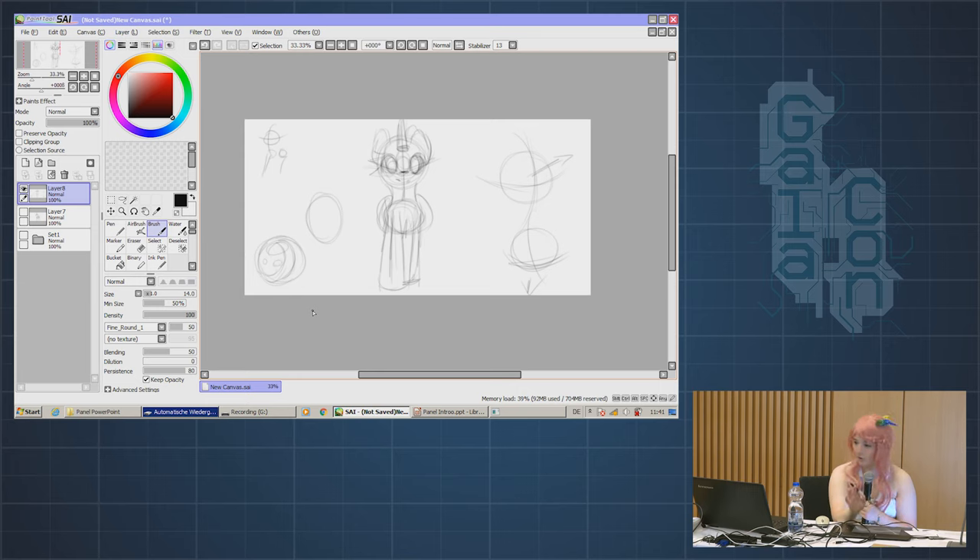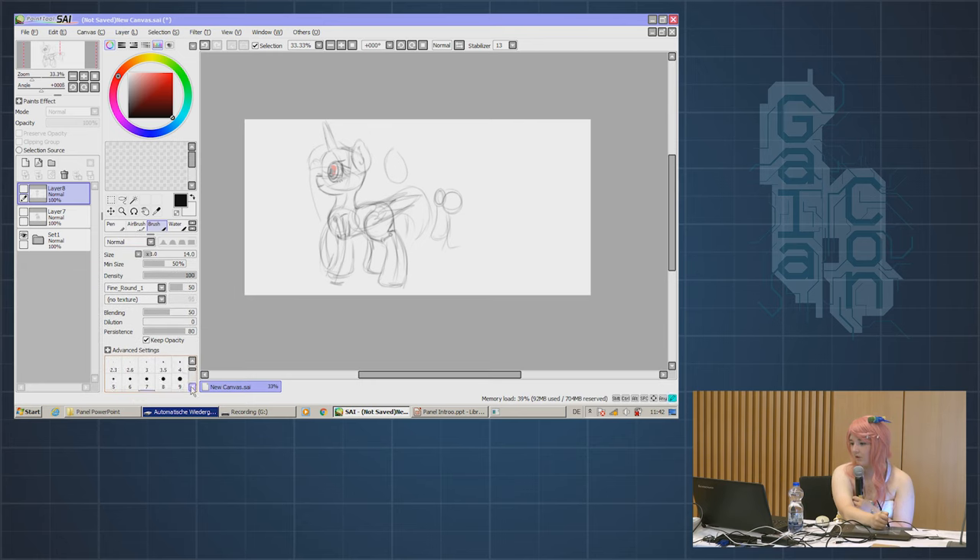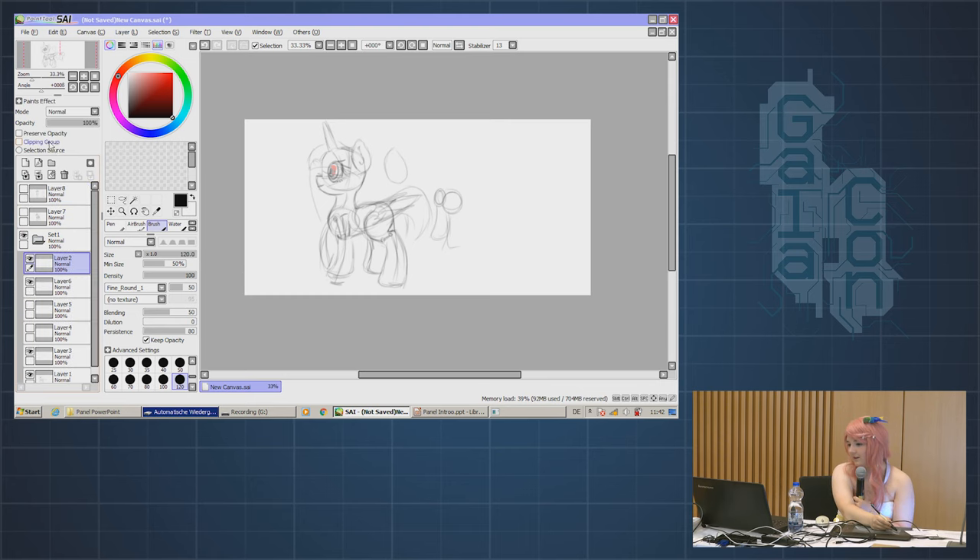Now we're going to go over shadows. If you want to go show style, the only thing you need to do for shadows is take anything black and put it on the back legs — congrats, they're darker. You also maybe need a circle shadow under them, and that's about all the show does. In cinematic shots they have a little bit of shadow on the face, but nothing more.